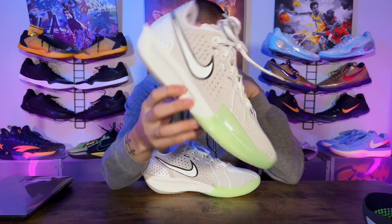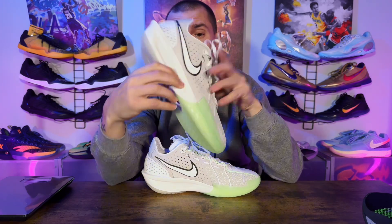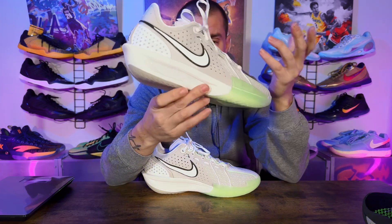Welcome back to another episode of Sold Out. Today we have the Nike GT Cut 3 in hand. I'm super pumped — when I saw the leaks I seen the ZoomX on the side, it was a dead giveaway that that was the cushioning. But I was disappointed that it wasn't a drop-in midsole.